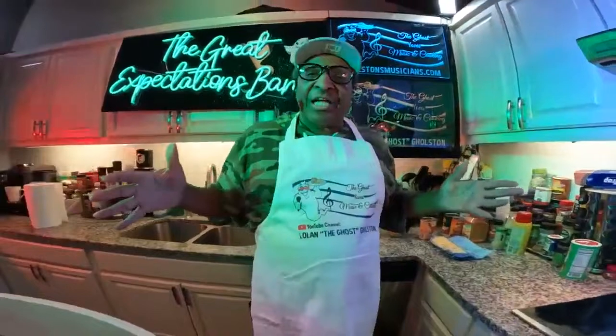Hello, ladies and gentlemen, and welcome back to the Ghost Love Music and Cooking. I'm Lolan the Ghost Ghostum, and please say hello to my First Lady. Hello. Happy Sunday — NFL Super Bowl to everybody out there.